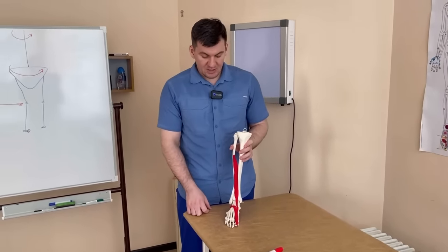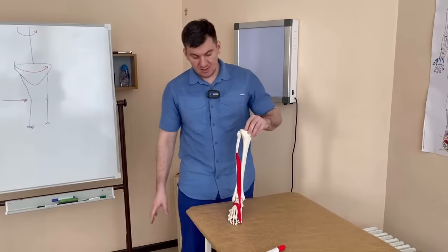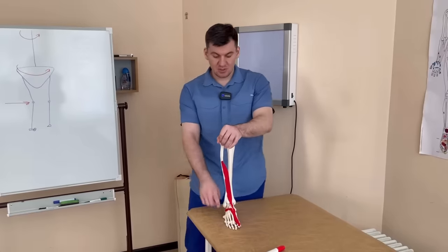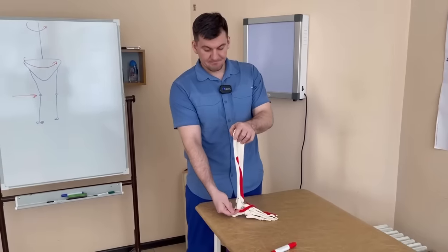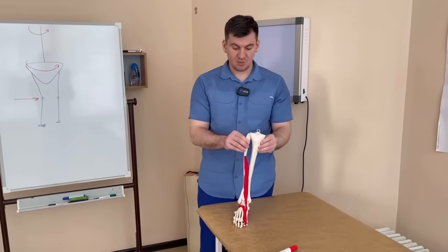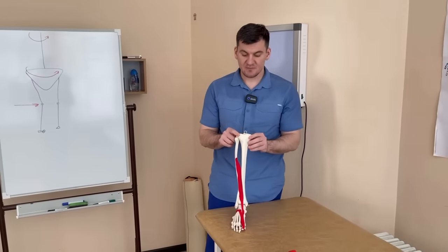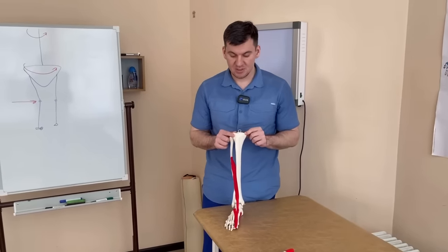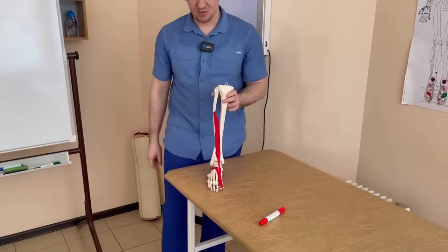What matters more is the actual load that is distributed on the foot. During movement, we can rely more on the outer edge of the foot, the inner edge, the back, or the front of the foot. Depending on the position in which the knee moves — if the knee moves towards the big toe, the weight will be on the big toe; if it moves in the direction of the little toe, the weight will be more on the outer part of the foot.